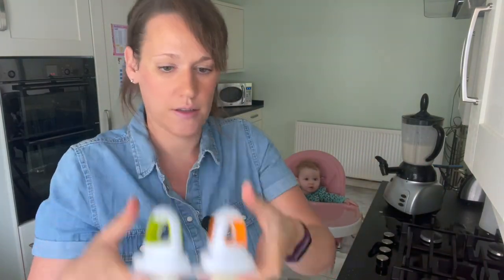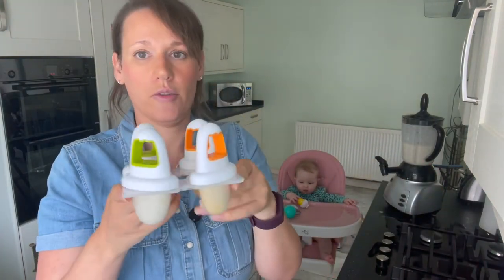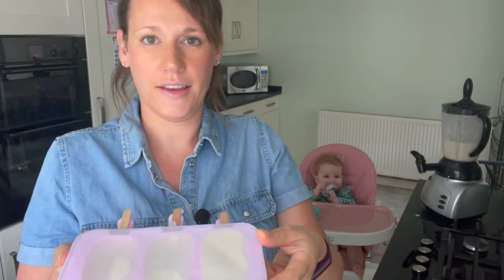Put the lolly sticks in and then these will go in the freezer again for around four to eight hours. It's also worth noting that when you take them out of the freezer, give it a couple of minutes before you give them to your baby, just to prevent the lollies from sticking to their tongues, faces, or lips. And then there are ours as well.